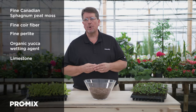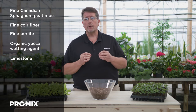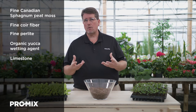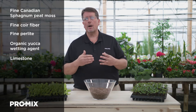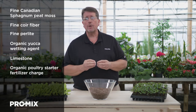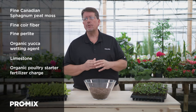Calcitic limestone is added to bring the pH to about 4.8 to 5.6. However, we keep that starting pH a little bit lower because we consider the water alkalinity, as it typically causes the pH of the growing media to rise over time. We also include an organic poultry starter fertilizer charge, which lasts somewhere around two to three weeks.